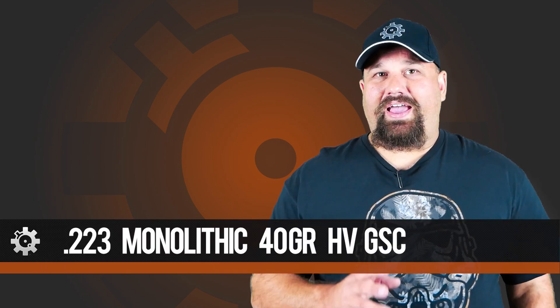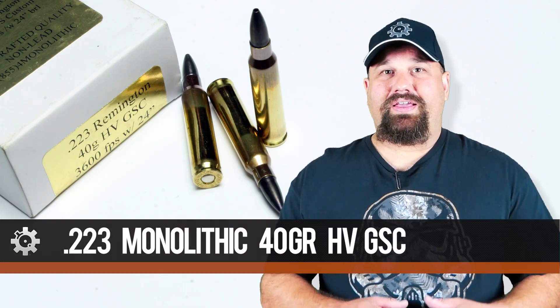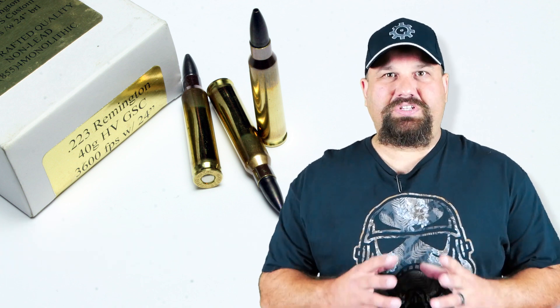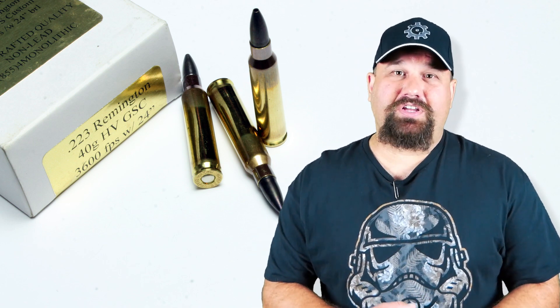Hi, Andrew here. Let's do another gel test today. Let's take a look at 223 monolithic 40 grain HV GSC. This stuff is the definition of boutique ammo — it's individually lathe turned, pretty expensive, built to very tight tolerances, and ought to be really decent match ammo, but it's also supposed to perform pretty well in tissue.